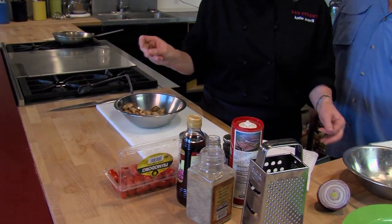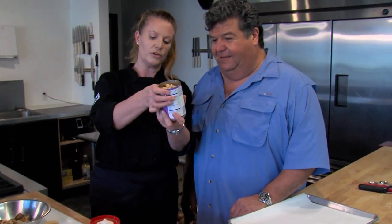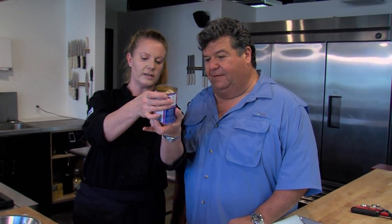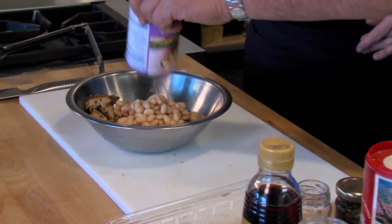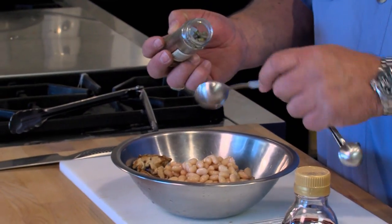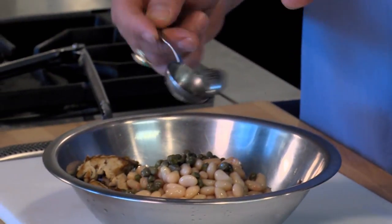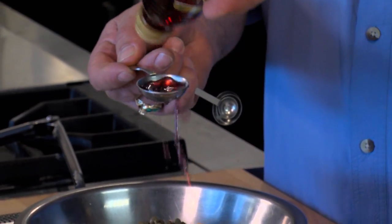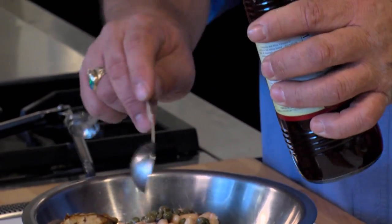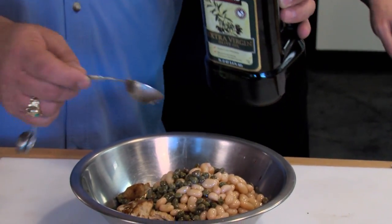Then you're going to take your white beans — one can, usually 15 ounces from the store. Just throw it all in there. Three tablespoons capers. Do two tablespoons red wine vinegar. Does the red wine vinegar just add a different flavor? Yes it does. Okay, so I've got the olive oil in there and I'm stirring this up.